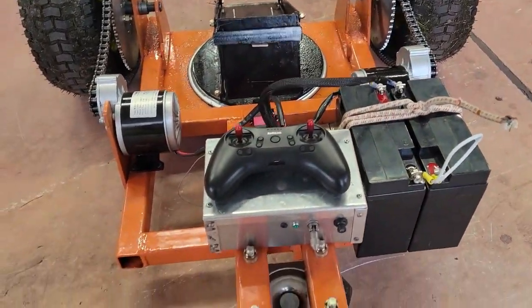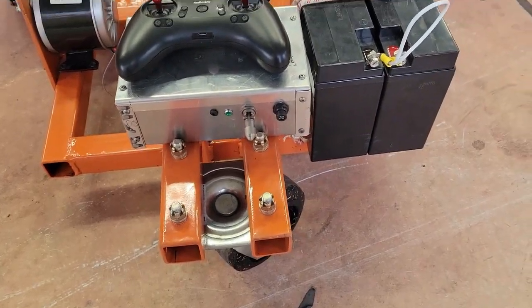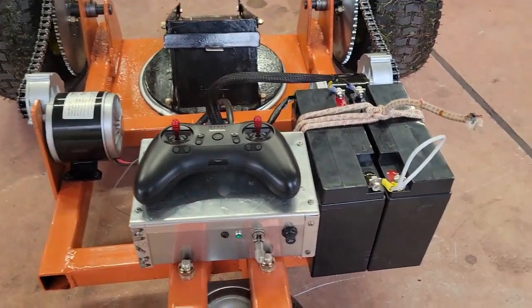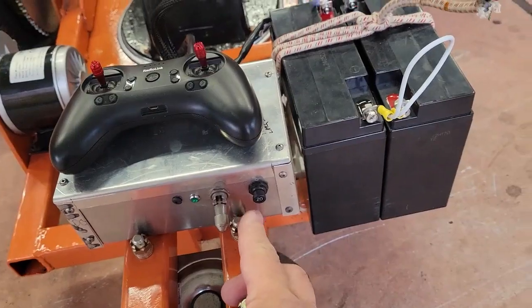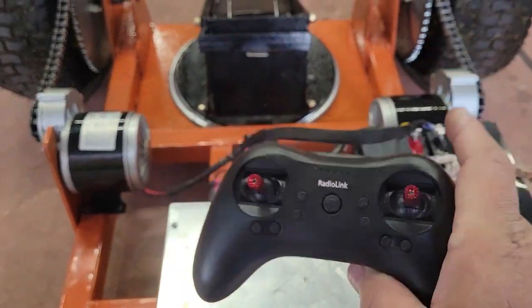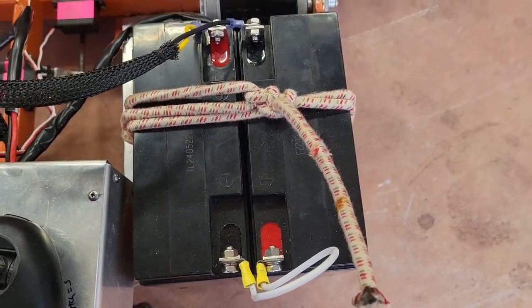Hey everyone, this is a little walk-around of the tug that I built, explaining some of the features. This right here is the on/off button, and you've got a circuit breaker — a 20-amp circuit breaker. This is the remote control, and we have two 12-volt batteries.